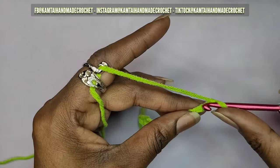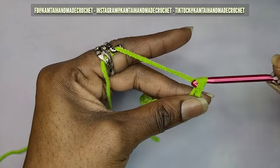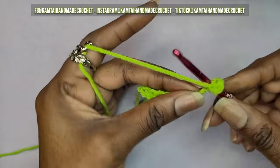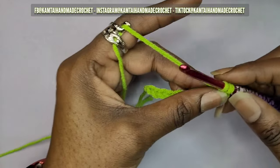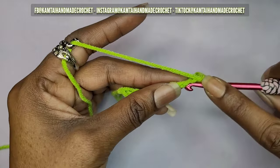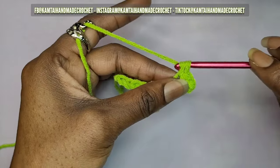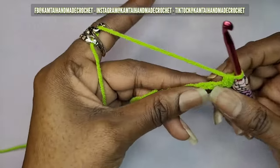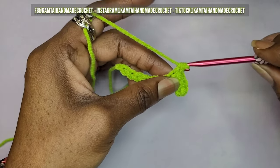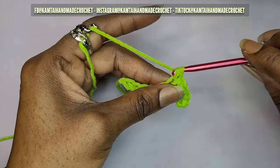One thing about this yarn is it does tend to split a little bit. Depending on which skein you're using, some of them are splitty and some are not. The white one that comes with the pack is more like what I would think is cotton, as opposed to this green one. They say it's cotton so I don't really know how you'd test that. I'm going to continue and make these 10 single crochets.